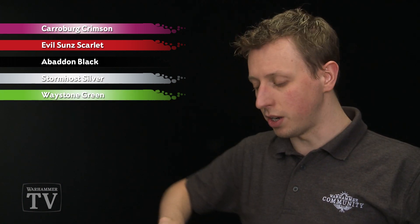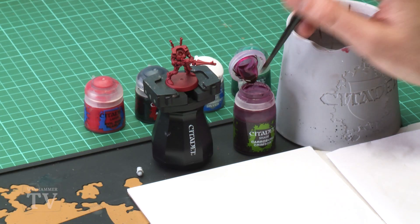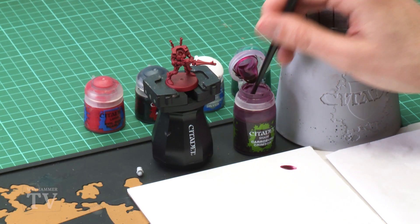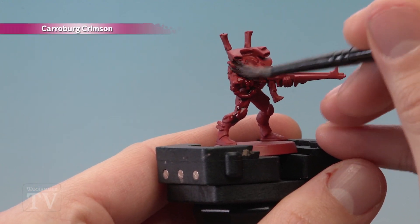First of all we need Carroburg Crimson, and I'm going to be applying this using a medium shade brush. What you want to do is really load up your brush with lots of this — use your palette to create a little puddle so you can gauge exactly how much you have on your brush at once. Then paint this all over your miniature, making sure it settles nicely in the recessed detail.